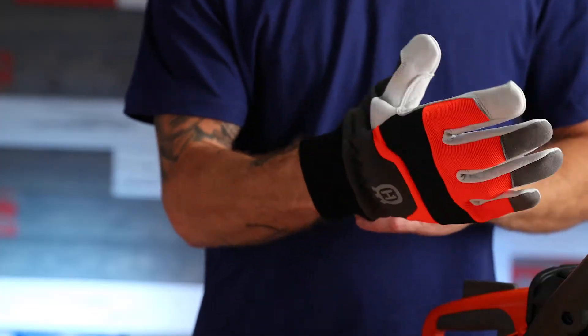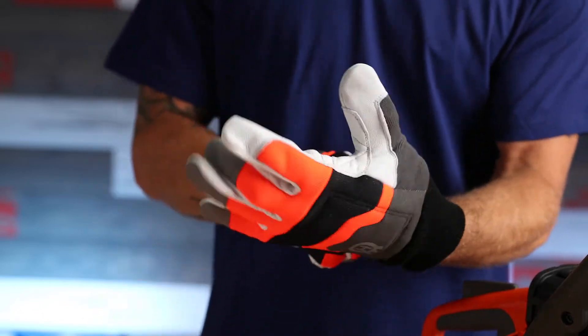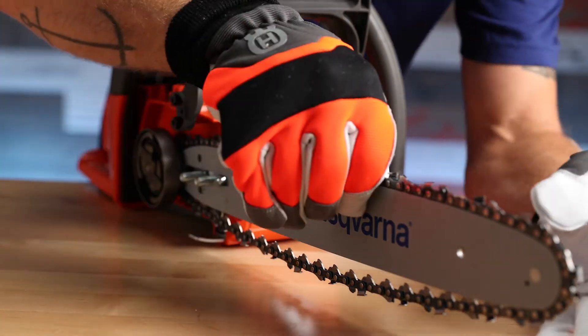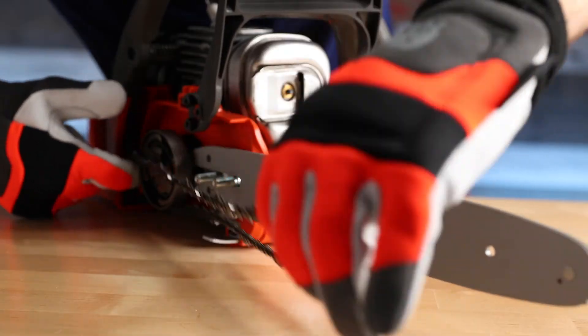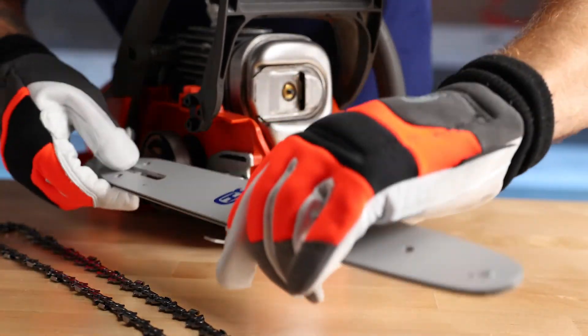Before we handle the chain, let's go ahead and put on a pair of protective gloves. Next, we want to remove the chain from the guide bar and the sprocket. Now we'll remove the guide bar and you're set.